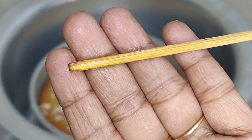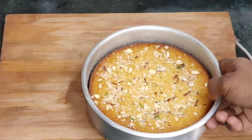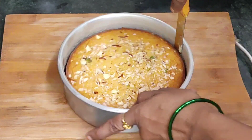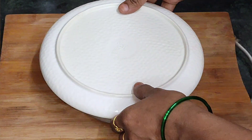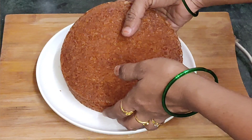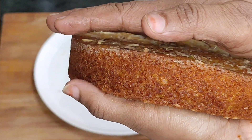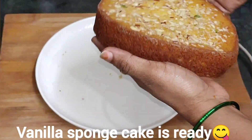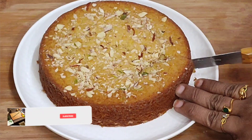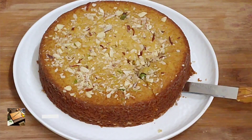Now we will take the cake out of the container. Then we will demold the cake. I am going to put the cake outside to cool at room temperature. I am going to put a sponge layer on the inside. I am going to try this vanilla sponge cake.